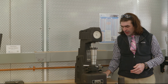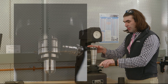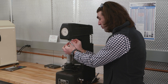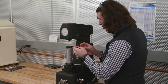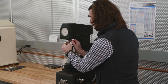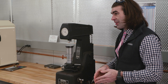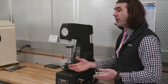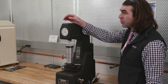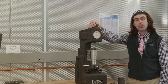Now let's talk about the Rockwell B test. It uses a different indenter — a 1/16-inch ball on the end. There's a small set screw on the side of the machine; loosen it, pull the Rockwell C indenter out, and place the Rockwell B indenter in. Rockwell B is typically used for softer metals like mild steel, cast iron, and bronze — things that aren't as hard as hardened steel or tool steels. Also note that the dial has black numbers and red numbers; you read the red numbers for the Rockwell B test.